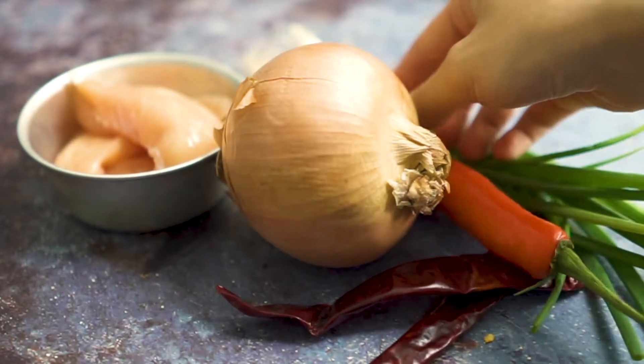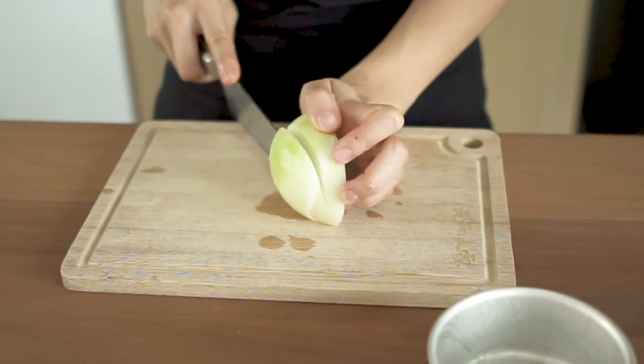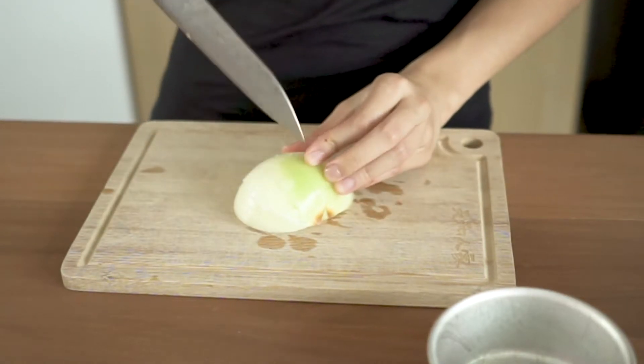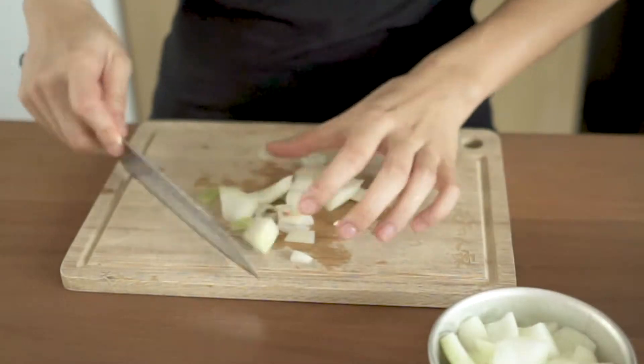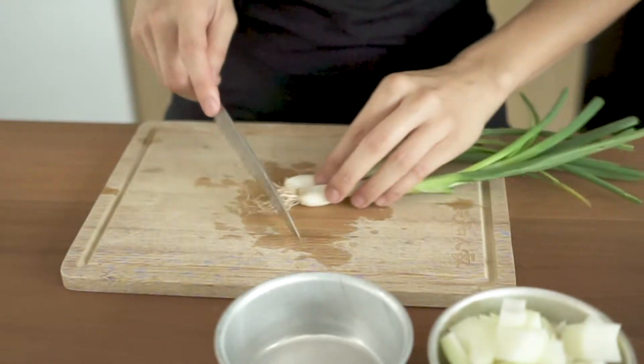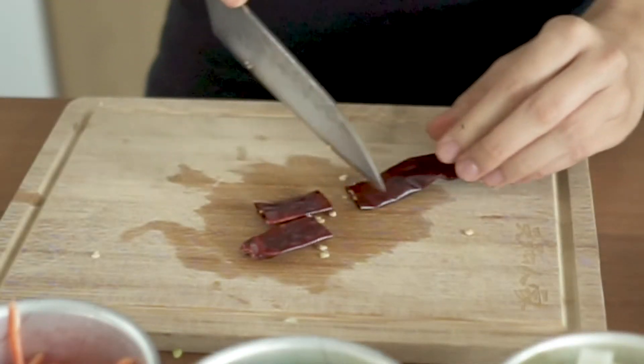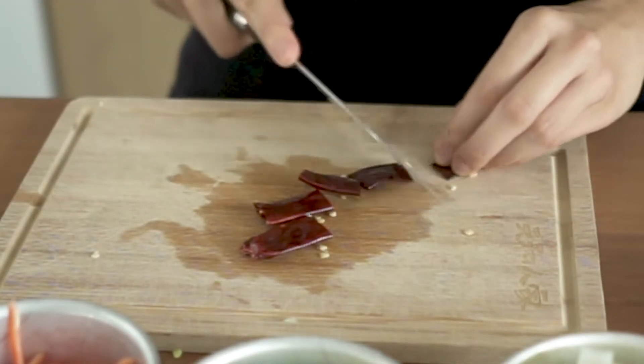Now we are going to prepare our ingredients by starting with chopping vegetables. You always want to start with vegetables before meat — this is to avoid cross-contamination risk. The best way is to have two separate cutting boards and always wash your cutting board after cutting the meat. You can get clear instruction on vegetable cutting in the recipe.